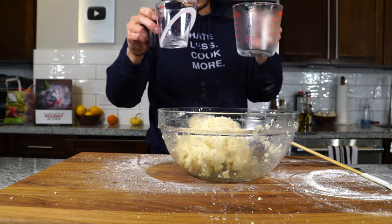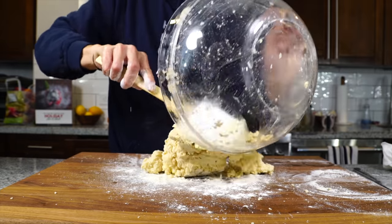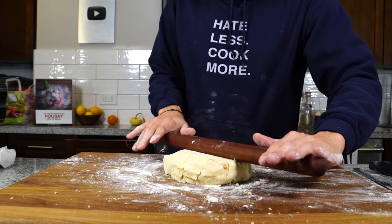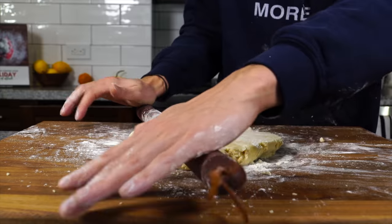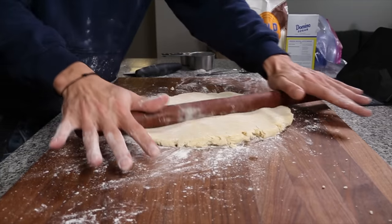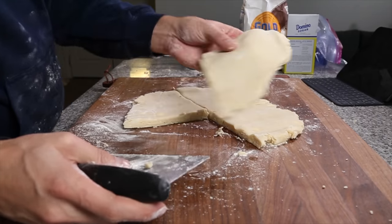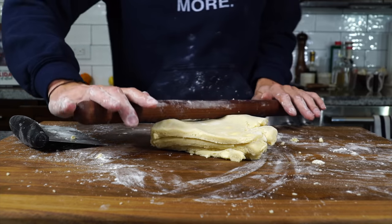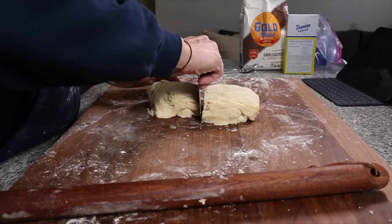Once it looks moist enough, you don't have to add all the liquid. Throw a little flour on your work surface, turn the dough out onto the board, and instead of kneading, fold the dough onto itself until it forms a cohesive ball, then start to roll it out — adding flour as soon as you see any sticking. Roll it out into a big circle, always rolling from the center out so you're not developing gluten. Cut that into four quadrants, stack those on top of each other — this laminating helps create nice flaky layers. Then roll it back out and fold it onto itself one more time. Cut the dough in half so you have a bottom piece and a top piece.